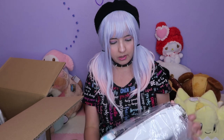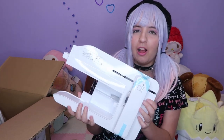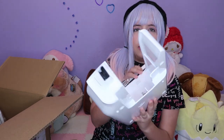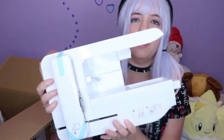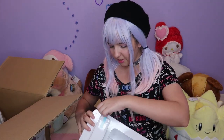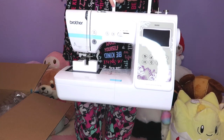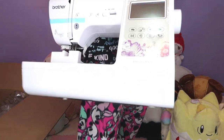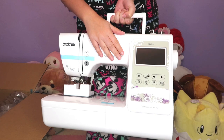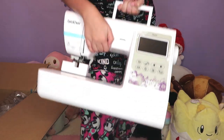We have the extension piece — this is way bigger than I thought, it looks so cool. And now the most important part: the machine itself! Oh my gosh, this is big — look at that! It's so beautiful, I love it so much. The screen is so big, I cannot wait to play with this.